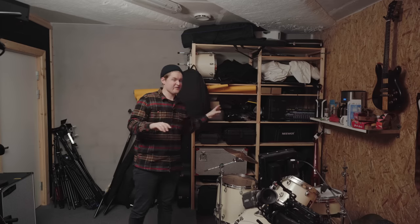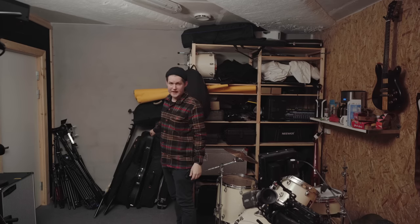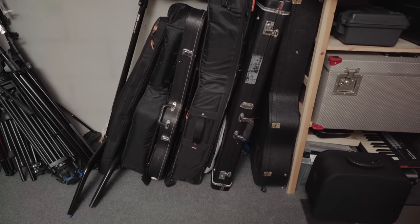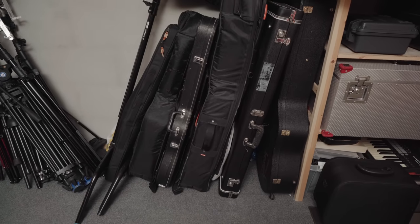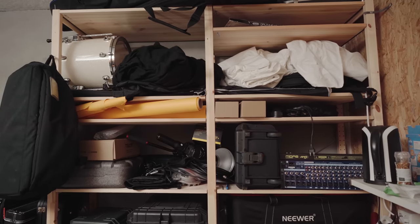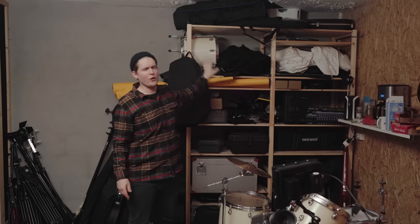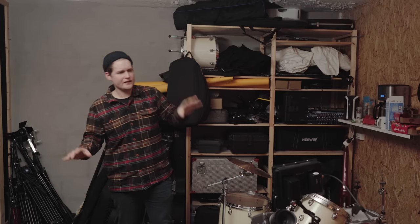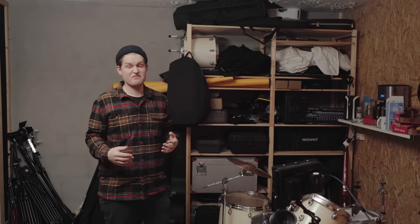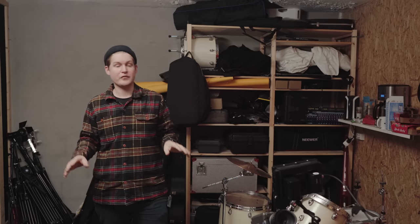So this area is basically storage. I have a lot of guitar cases — some guitars are in the cases — and a lot of stands and tripods for camera stuff. There's a lot of camera stuff on this wall: lenses, some cases, some light modifiers. I don't use all of this video gear in the studio necessarily, but I do freelance videography in the city, so that's why I have so many things.